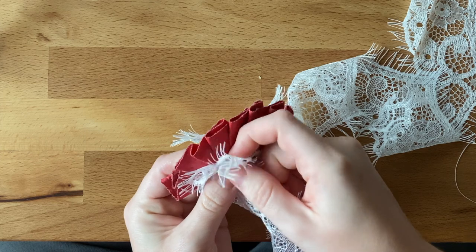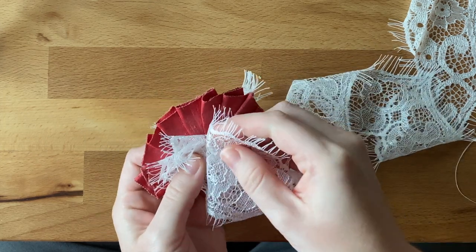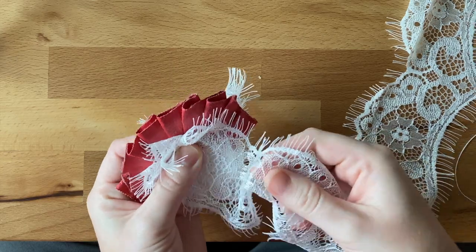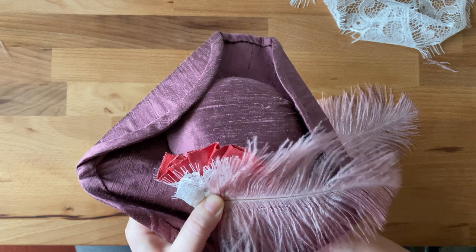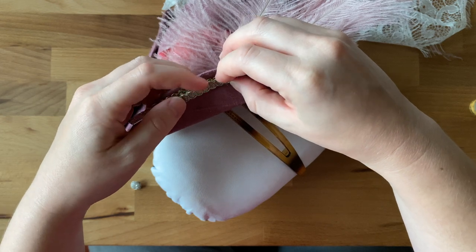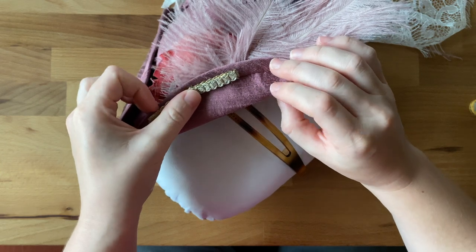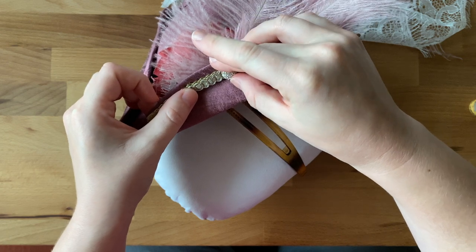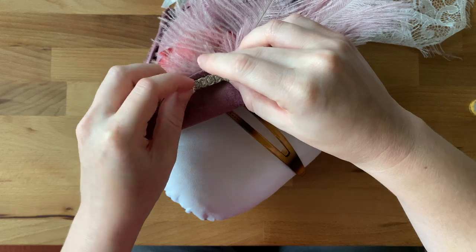The cockade also has white lace detailing in front of the pink. I cut extra lace to size and repeated the same folding and fanning process on top of the pink. Then I layered the cockade along with some mauve colored ostrich feathers on the hat and stitched everything into place. The hat also has a cute detail of a bar of silver trim coupled with round rhinestone buttons, which I arranged on the edge of the hat and stitched down.